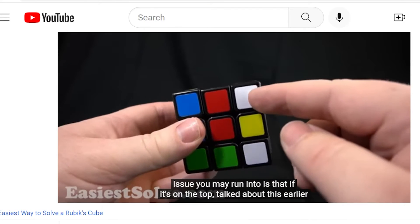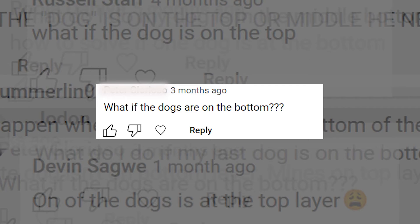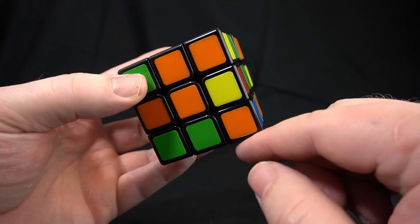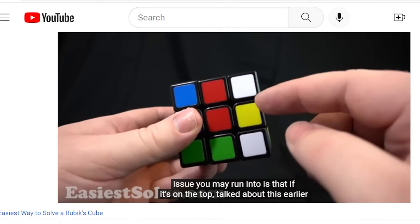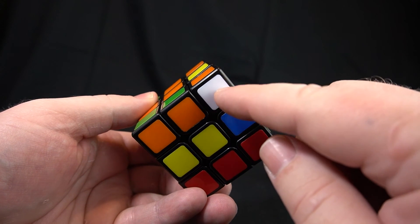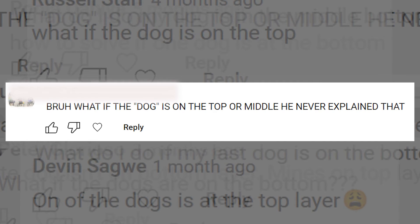So wouldn't it be great if I made one video that covered all these issues? I did. But I covered the issues near the halfway point of the video, when I guess some people had already stopped watching. So I got comments like: "What if the dogs are on the bottom?" — right, I cover that right there in the video. "What if the dog is on the top?" — I cover it right there in the video. "What do I do if my last dog is on the bottom?" — yeah, again, right there in the actual video that you just watched. "What if the dog is on the top or middle? He never explained that."